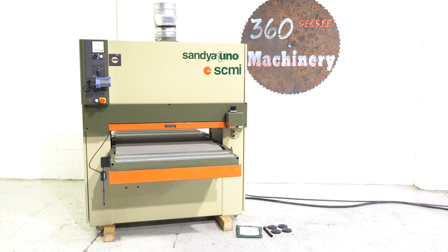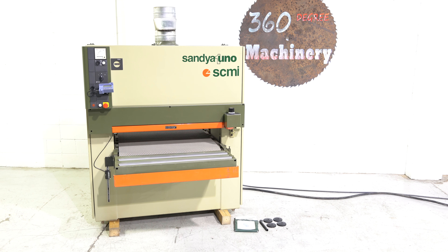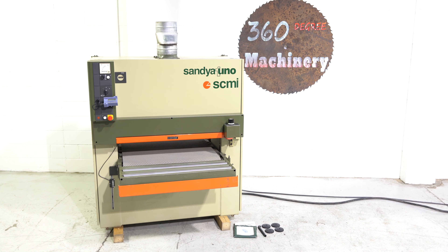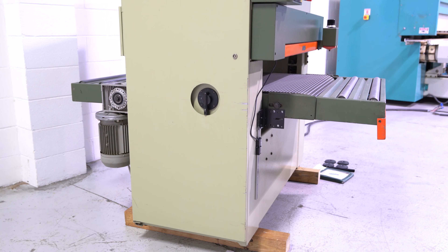This is an SCMI 36 inch Uno dual head wide belt sander. These machines have a really good reputation for durability and dependability. This machine was small shop owned and it is very well maintained as you can see. The actual model is an Uno RCS.